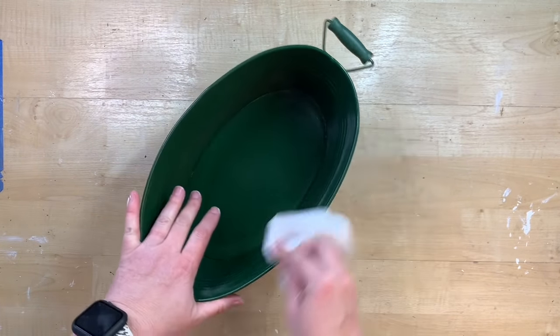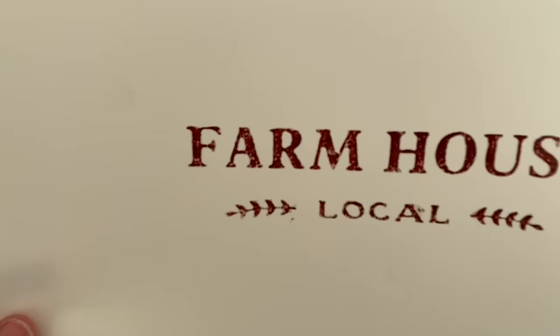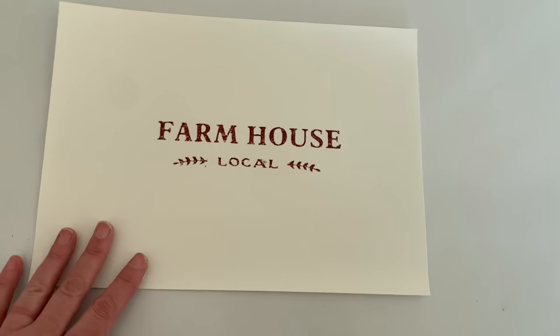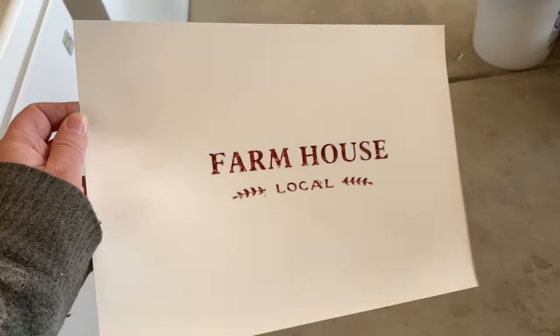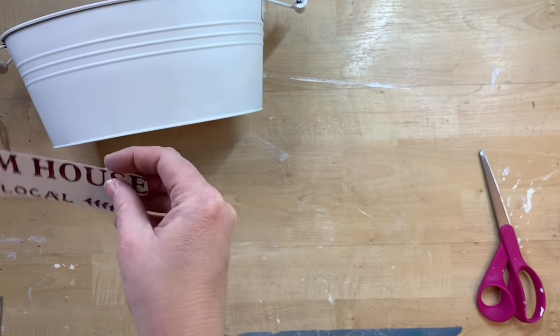So I just went into Google Images and found an image that I liked, screenshotted it, and then I printed it on water slide decal paper. I'll leave a link to the paper down in my description box. It was in this rusty writing and I really liked how it turned out. You'll use this clear gloss after you print your image and spray two coats on the water slide decal paper — you can see the shine it gives, and that just protects your ink.